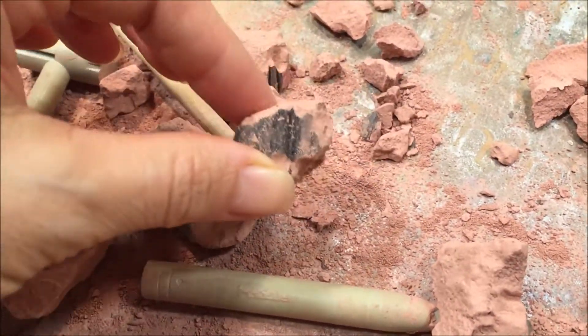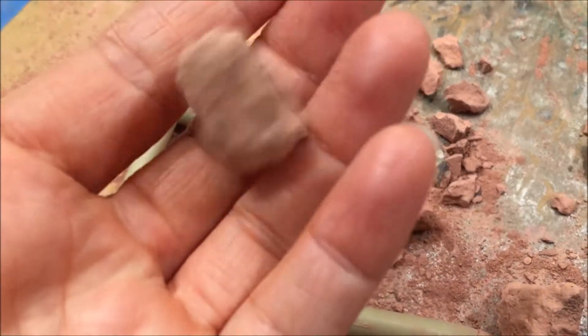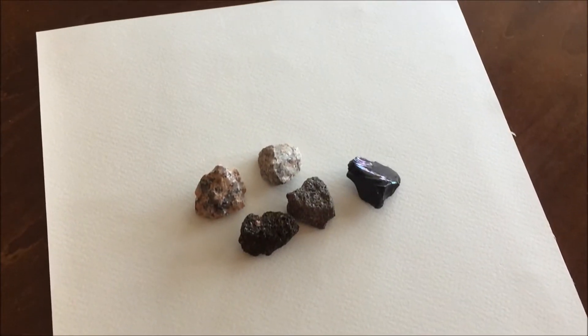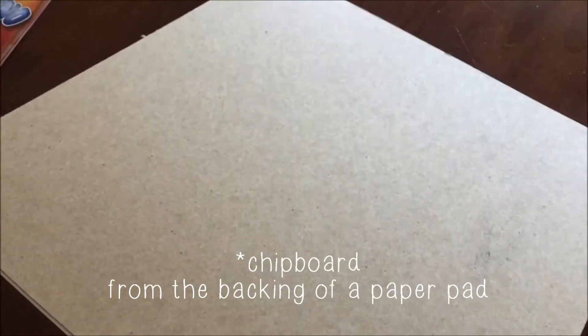Hi everybody. We recently did an excavation kit for our earth science unit and we have these igneous rocks that we got from this volcano excavation kit. We want to figure out a way to display them, so I am cutting down a piece of cardboard.